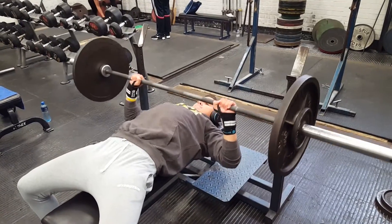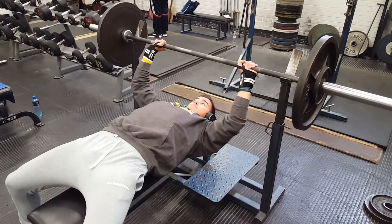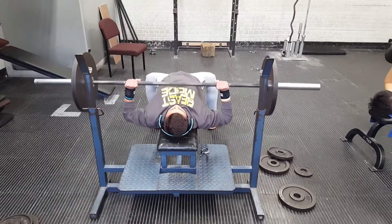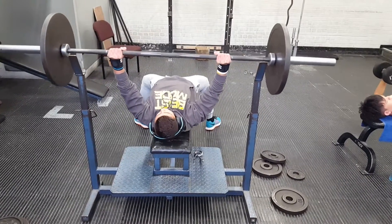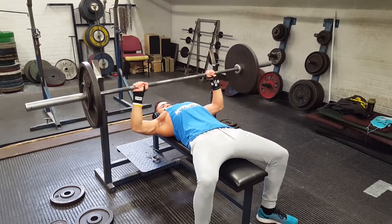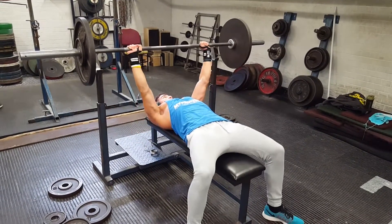Here is an example of progressive overload from last week when I first started. As you can see, my first set of eight reps at 70 kilos for bench press was a little light but I did well. My second set had really good posture and form, so the following week I could permit myself to increase the weight once again.